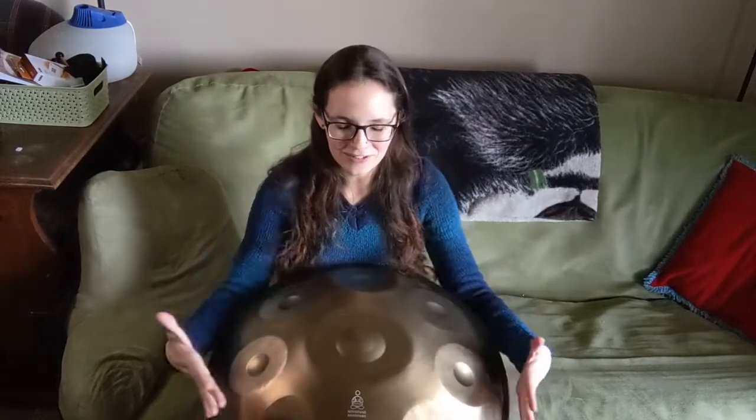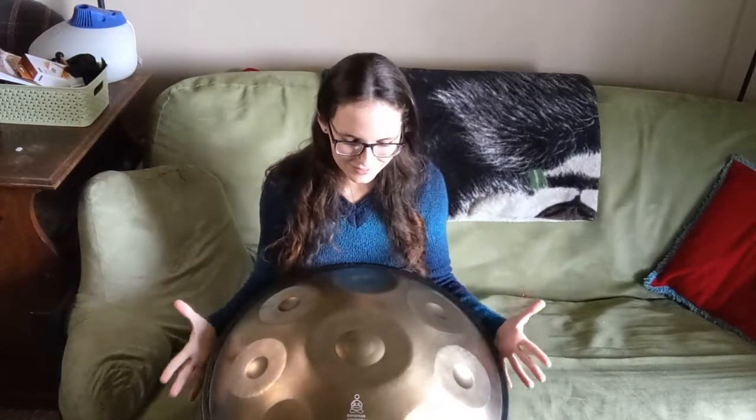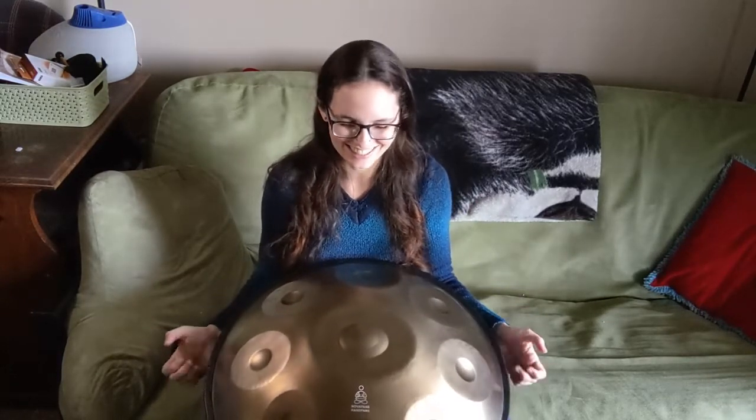It is good to learn where the notes are without looking, just by muscle memory — knowing where they are. But it's going to take some work because I definitely don't have that muscle memory yet. So I'm just going to do a couple of scales so you can see where I'm at, and then I'm going to play around with it a little bit. This will be the document of the beginning of my handpan journey.